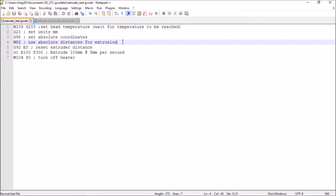Finally, we want to reset the extruder distance to zero — E is the extruder. And then G1 is to move: E 100 millimeters at a flow rate of 300, which represents 5 millimeters per second. The flow rate is expressed in millimeters per minute, so whatever number you have there, you just divide by 60 and you get the millimeters per second. And finally, at the end of the test, just turning off the heater.